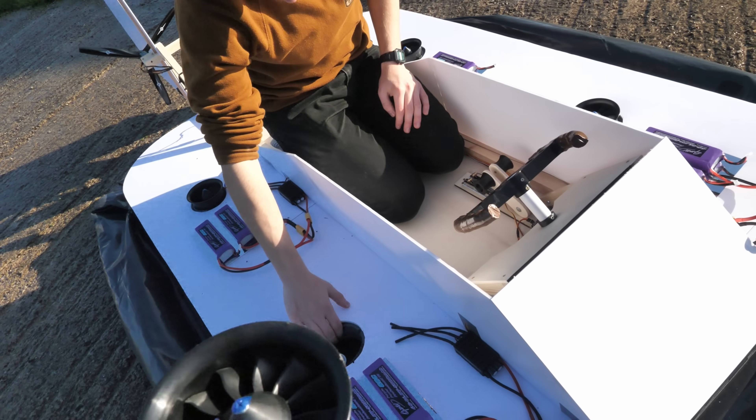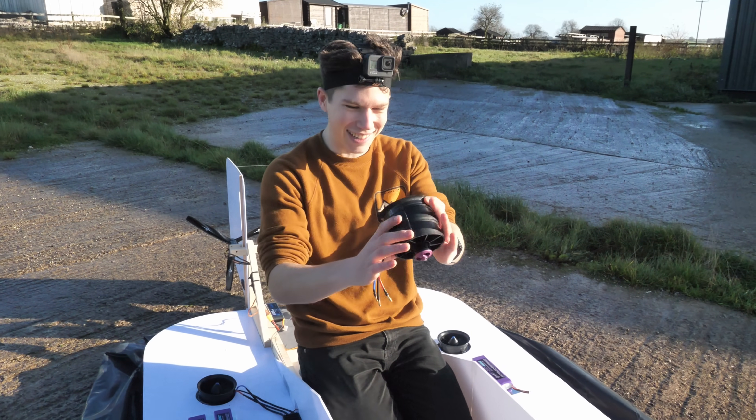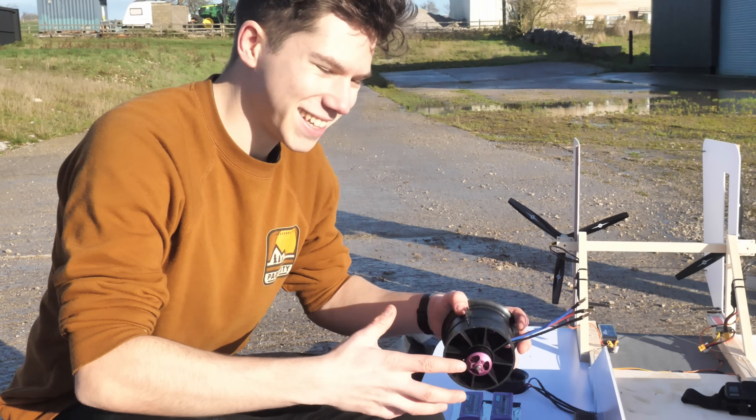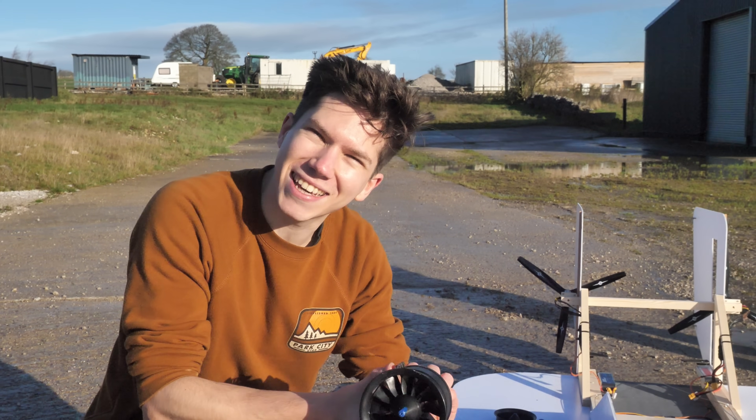Could have been worse. This thing decided it didn't really want to be attached to the hovercraft anymore and went straight past my face. This is how project air engineering is done — we just put more glue on it.